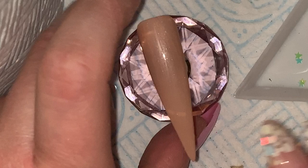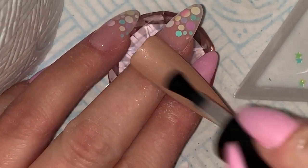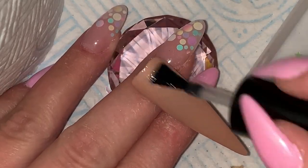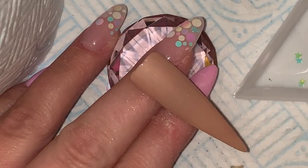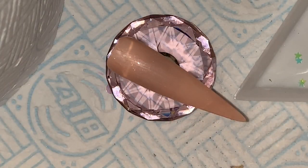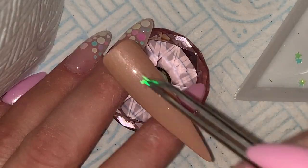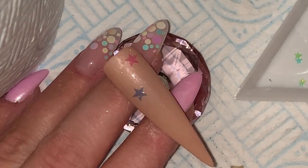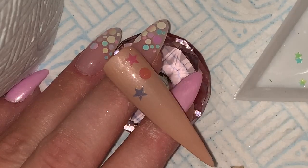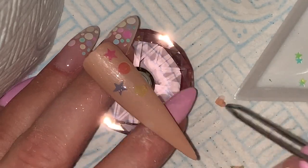I've put Nude Mood down from Gel Perfection, which is a gorgeous nude, and I've just taken out of my stackers some rainbow shapes. This is a base coat that I'm now applying and I will cure that for 60 seconds after I've put my shapes in. To pop my shapes in, I'm using my tweezers this time — just picking those shapes up and popping them into that wet base coat, and then I will cure for 60 seconds.